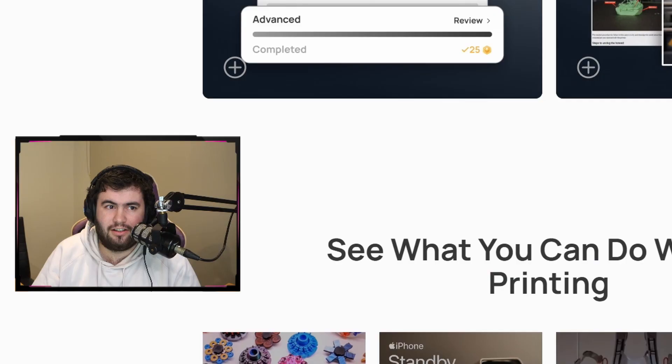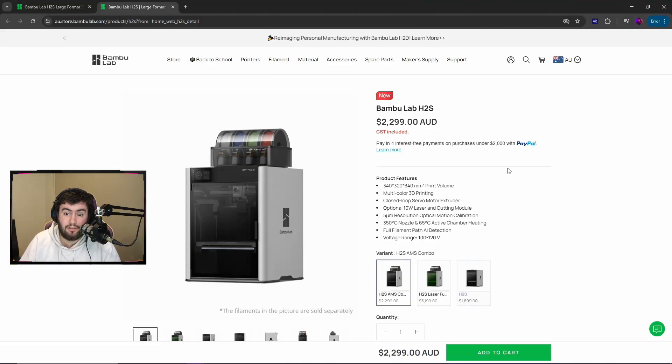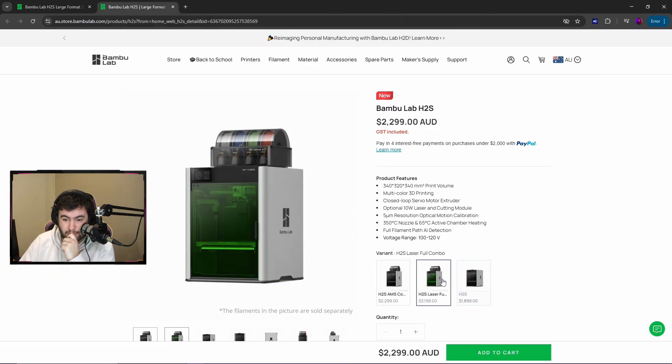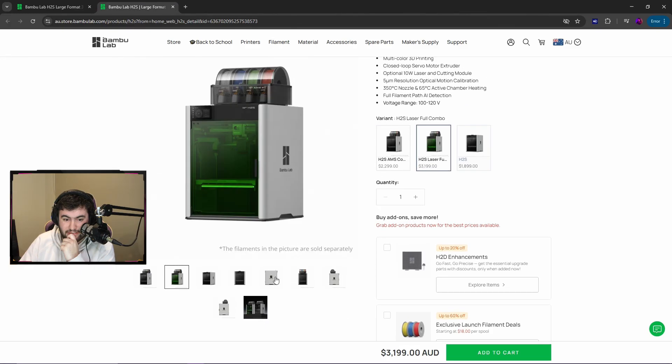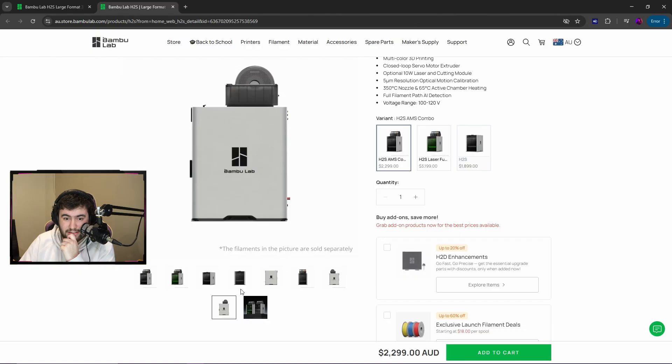Let's have a look at the pricing. Right, that's cheaper than I expected. The H2S by itself is $1,899 Australian, and the combo is $2,299.